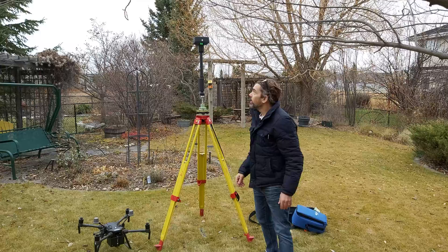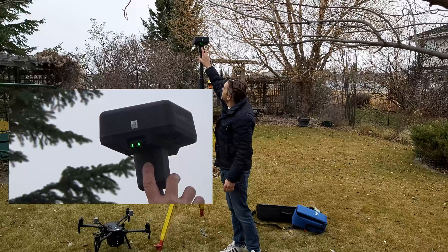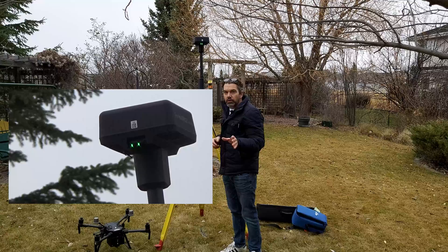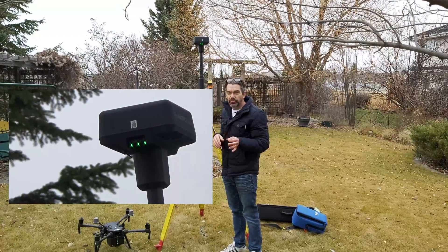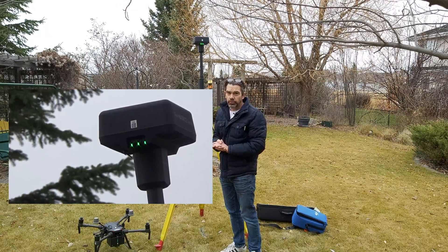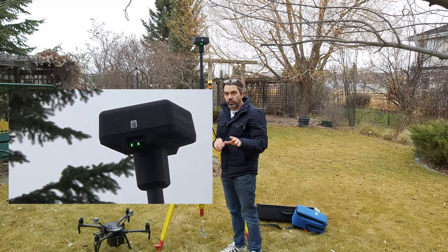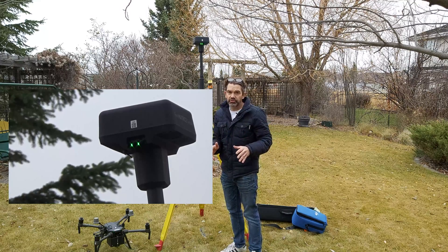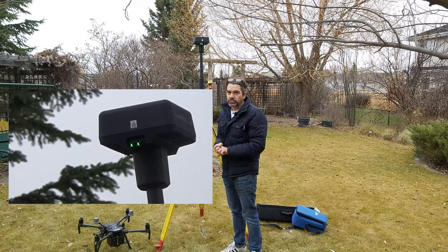I think we've got a fix now. Look at the middle light — it should be solid green, which means it has acquired enough satellites to proceed. If it's yellow it's still trying to lock on, so give it a few minutes. If after a couple of minutes it's still yellow, you may need to move your base somewhere with better sky exposure.